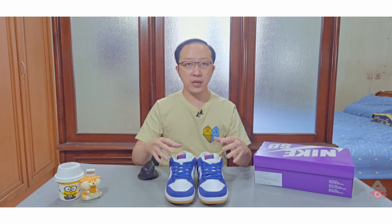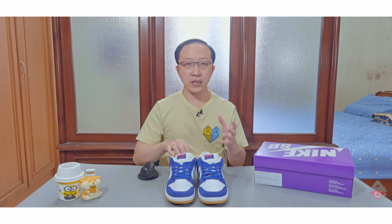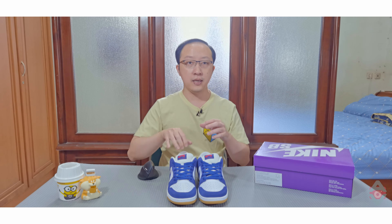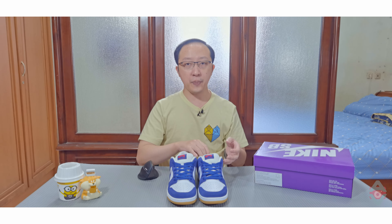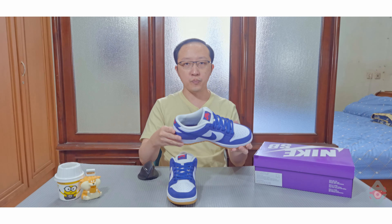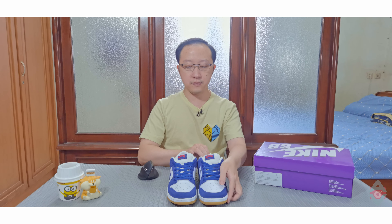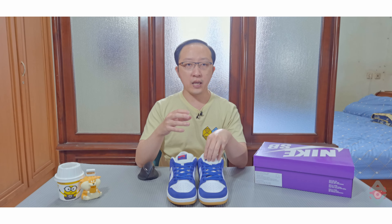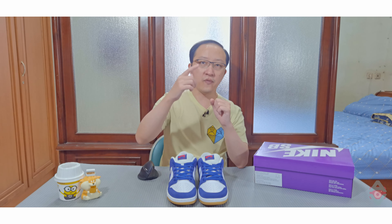Ini adalah Nike SB Dunk Dodgers. Warna pada sneaker ini mengikuti jersey home tim baseball LA Dodgers dan saya sangat menyukai interpretasinya. Sneaker ini merupakan bagian dari koleksi 'gampek', ditandai dengan warna pink pada bagian belakang sol sebelah kanan. Seperti SB Dunk pada umumnya, sneaker ini dilengkapi dengan lidah yang tebal, padding pada bagian belakang, dan sol dalam dengan teknologi Air Zoom. Saya sangat menyukai pola warnanya yang bersih, walaupun lidah yang tebal dan bagian dalam yang relatif sempit membuat sneaker ini tidak mudah untuk dipakai sehari-hari. Sekian video kali ini. Saya Adi, ini adalah Adi Vlog. Sampai jumpa lagi.